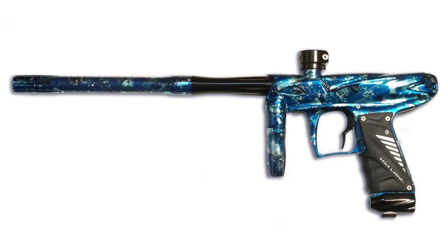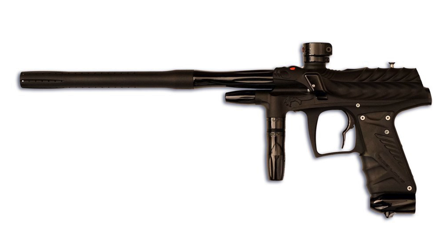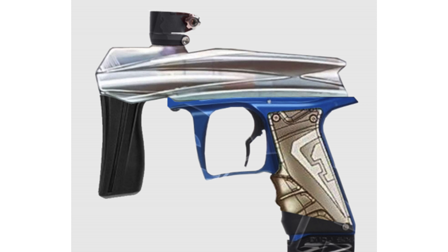They're still making a lot of the Bob Long guns — you can get Onslaughts, MVPs, and G6Rs. But they do have some new stuff coming out. They've shown pictures of a new MVP 2, a Mark Victory Pump 2, and a Force — their new flagship high-end spool valve gun. Both of those were shown off in February and we're hoping to see them at World Cup. I really want the Force to be a cool, good paintball gun — we need more competition in the high-end gun market rather than just Eclipse and Dye.